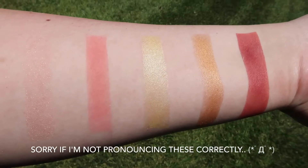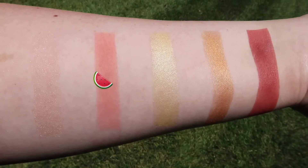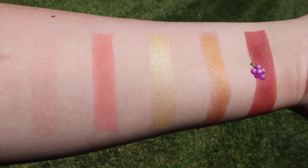And here are the swatches of the shades within the palette. First we have Pesca, then we have Anguilla, Limon, Mango, and Uva.